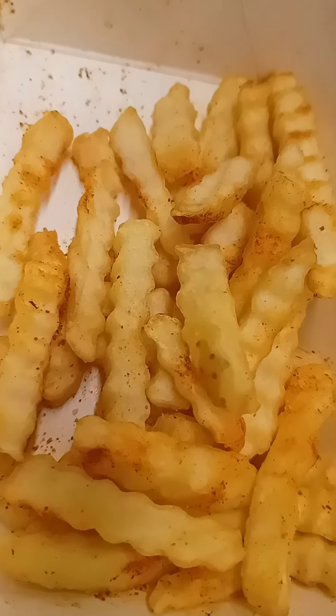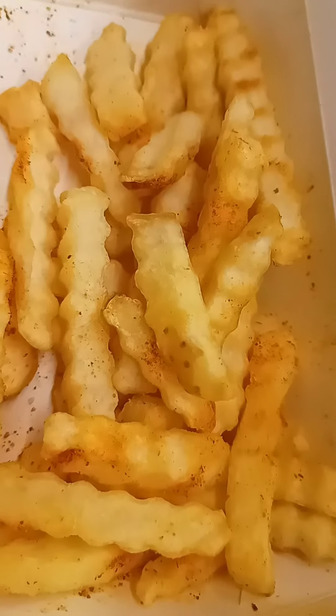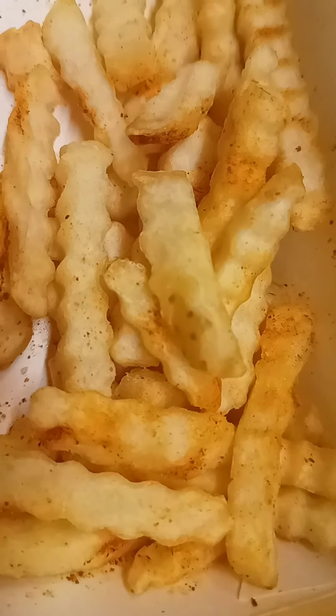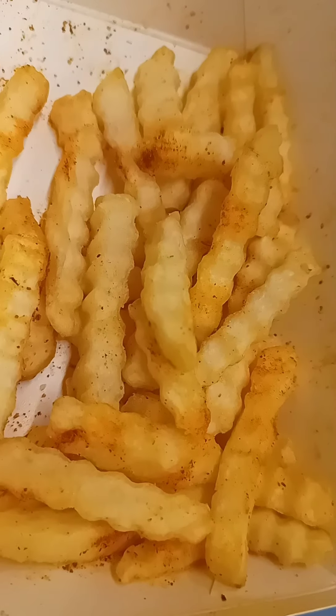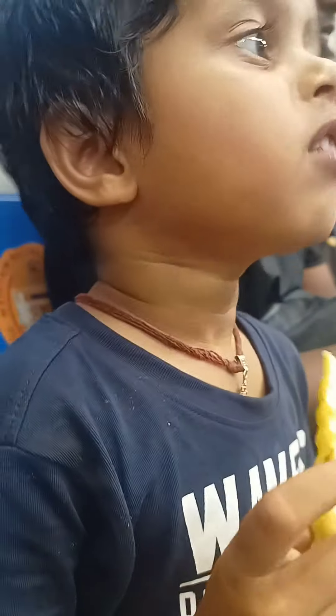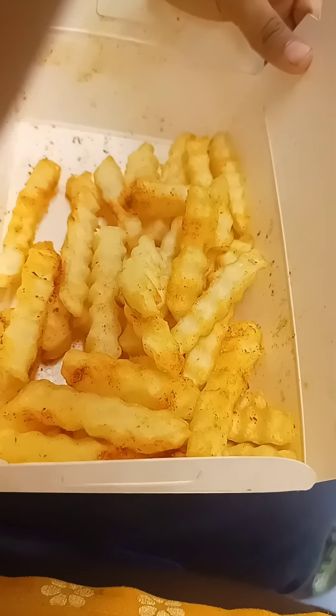So this is the french fry you can see in this video, and Twinkle will eat this french fry. It's looking nice and some sauce is also sprinkled on it. It's so tasty and yummy when tasted with the sauce. Twinkle is eating french fries — she loves it. Wow, very tasty and yummy! Thank you.